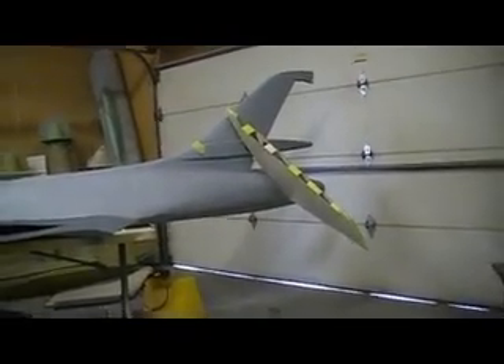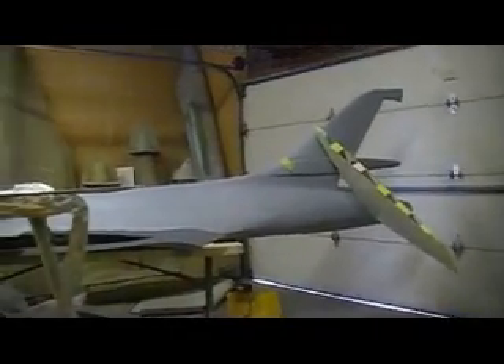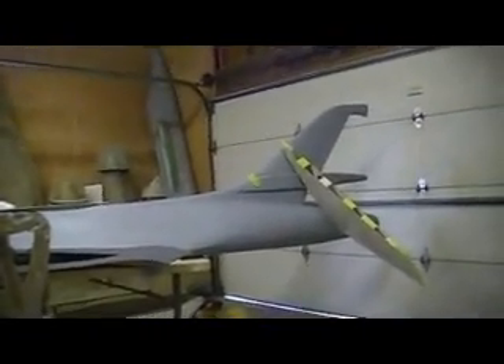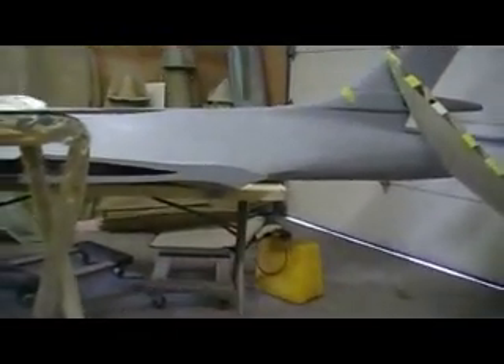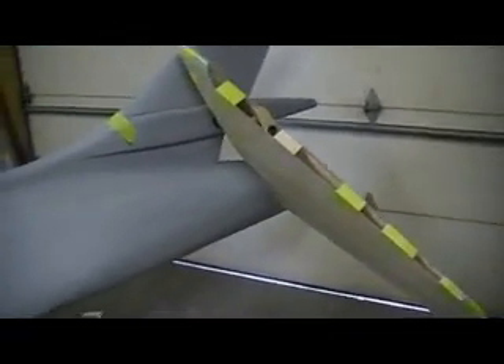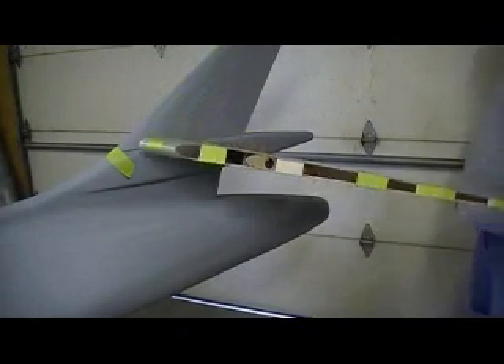Hello everybody and welcome back to how to build a B-1 bomber ten minutes at a time. Hi people, it is Monday morning and I got all the jet stuff and the toys put away. It's time to get back to work, no more loafing for you. I know that's what y'all thinking — out playing yesterday when I could have been working on the bomber. Come on guys, gotta give me a little bit of a break every now and then. Got to go play, fly some jets. I sure had a good time yesterday.